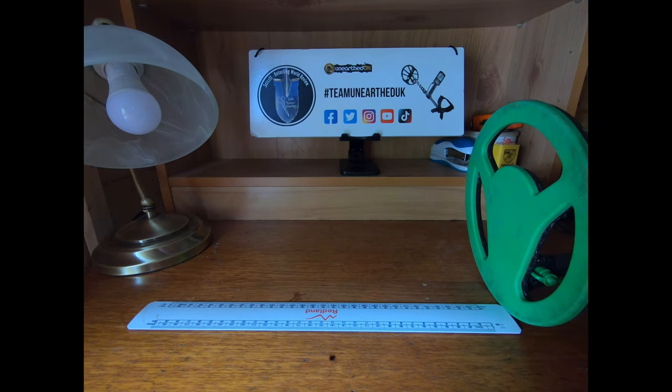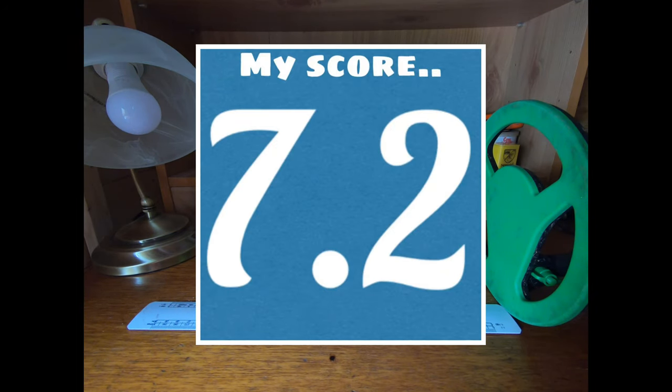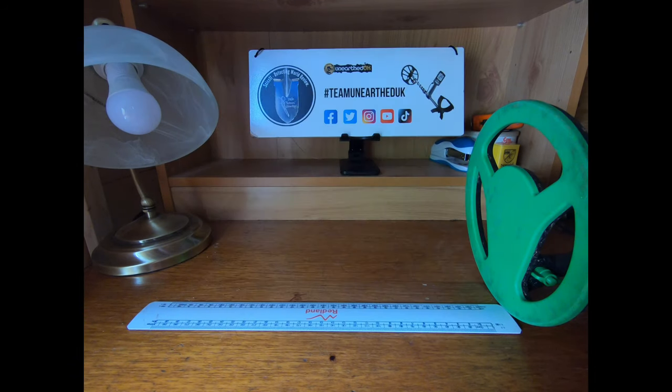The Noctomacro Midi Hoard is available from www.uneartheduk.co.uk at around the £115 mark. If you give the team at Unearthed UK a ring, they'll probably be able to sort something out on delivery costs — I can't promise anything but they always help where they can. Hopefully that's been helpful — please check out my other reviews on the Detecting World Review channel, and until the next time, thank you, bye for now.